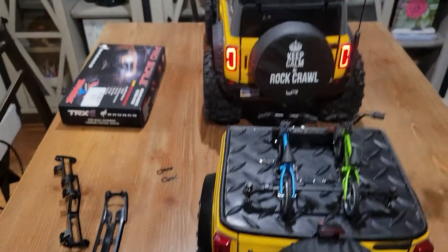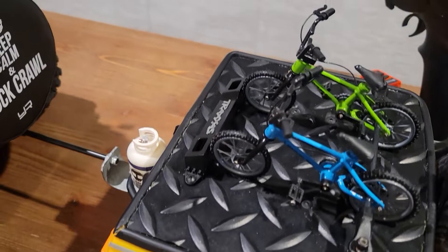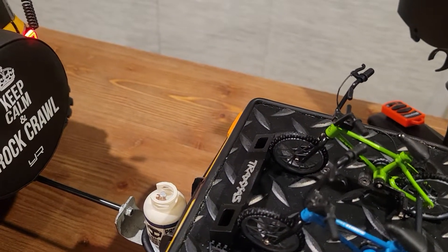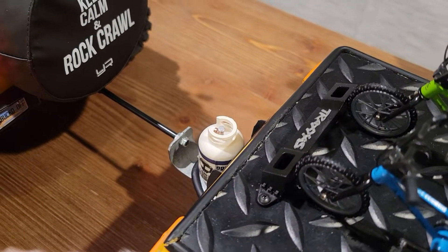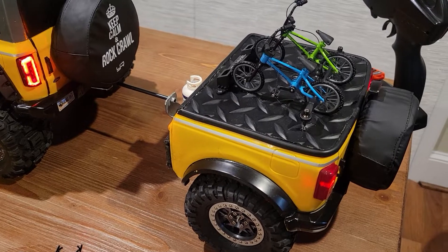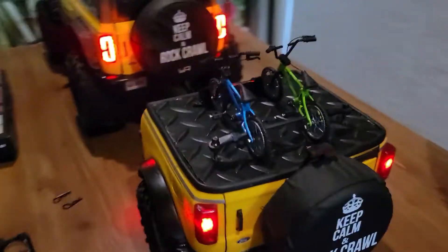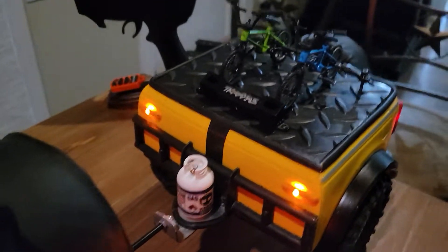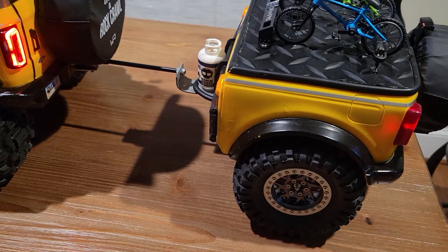I kept the original lights on this one and wired it up so that the trailer has independent lights — I don't have to have a plug to keep hooking and unhooking anytime I want to use the trailer. Here are the trailer lights. I went ahead and put two ambers in the front.